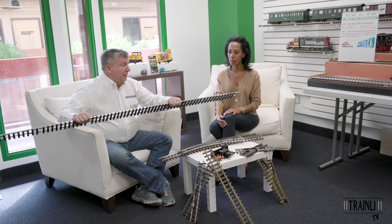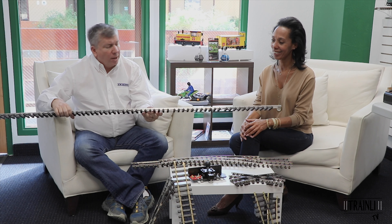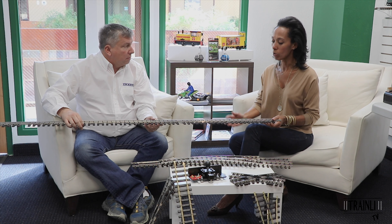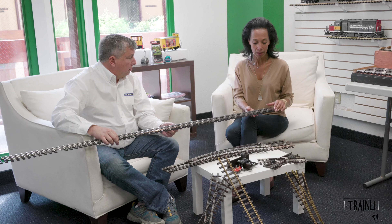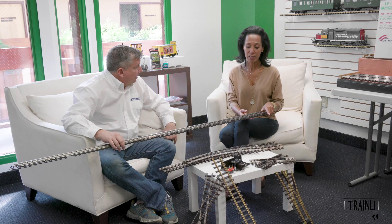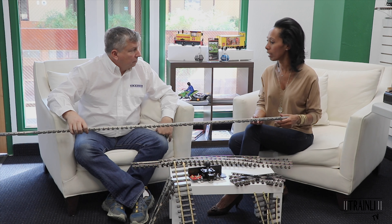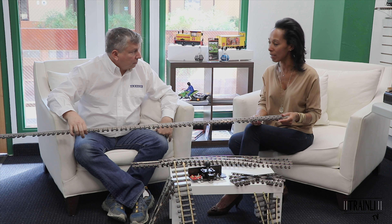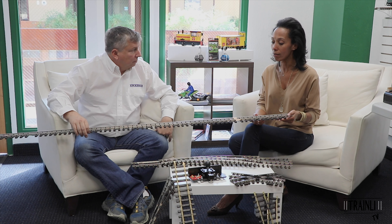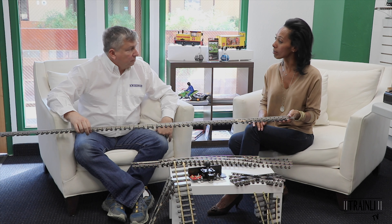This is one of the flex tracks and you can see it is very easy and flexible. You still use the rail bender to do your right of way, but there's no way you could do this with stainless steel track. What we really like about this product is the fact that you do not need to make any cuts. You want to bend it left, right, make any type of radius — it's very simple. No scissors or pliers are necessary to cut any ends. So if you change your mind about your layout, you just bend them straight for straight track or leave it as is.